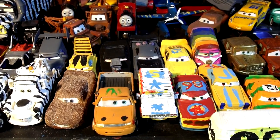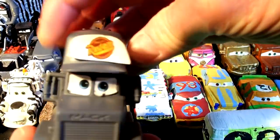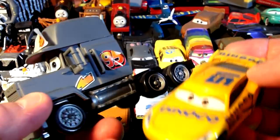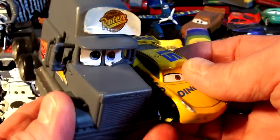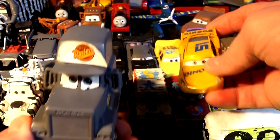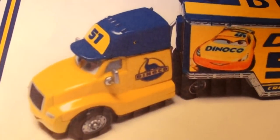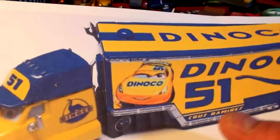People have been asking me for a long time to paint Mac the same color as the Dinoco Cruz hauler, so he can be Cruz's hauler. I painted Mac in primer a few weeks ago and hadn't decided what to do. But everybody kept asking, so I looked it up on the internet — sure enough, there is actually a Cruz hauler. He's got a yellow body, a blue hat, Dinoco on the side, and number 51.